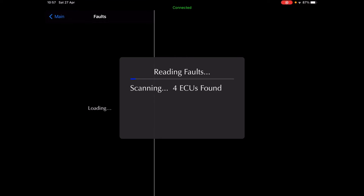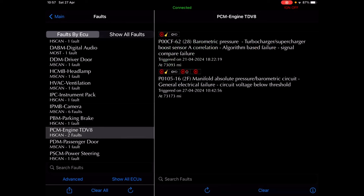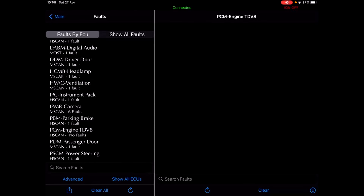Still seeing restricted performance. We've got ABS, brake module, terrain response, body control, cruise control, digital audio, headlamp, instrument pack, camera, engine — barometric pressure, turbocharger/supercharger boost, so that might be the sensor we took out. Code P010516-2F: manifold absolute pressure barometric circuit general electrical failure — so that may be related. If I clear them — okay, go back to engine, there are no faults there.